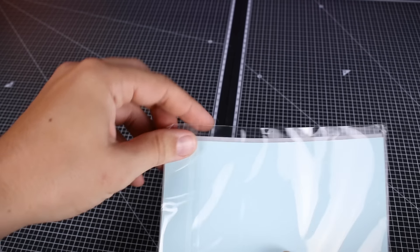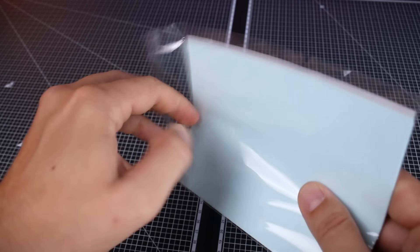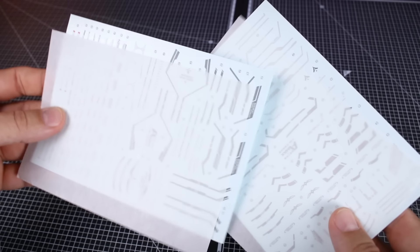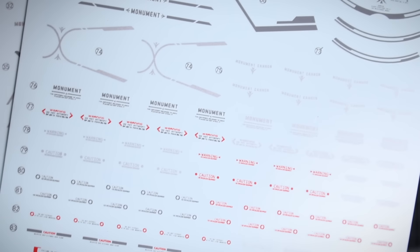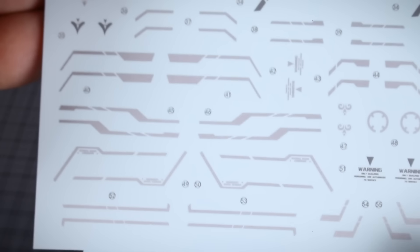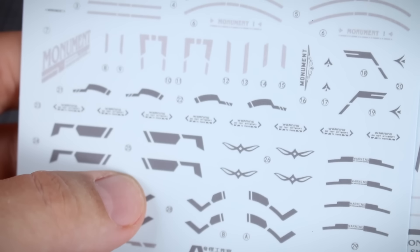Just kidding - there are of course decals included. Taking them out it's actually two sheets of decals, just because there are going to be so many. Taking a close look, some are in dark gray, the lighter gray ones are actually a shiny silver which looks pretty cool, and down here we also have some in red. So primarily gray, red, and silver for the water slide decals. There are a lot of caution markings, lining parts, and things like that, as well as some of the main logos.